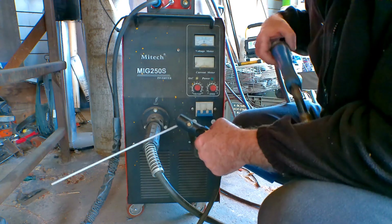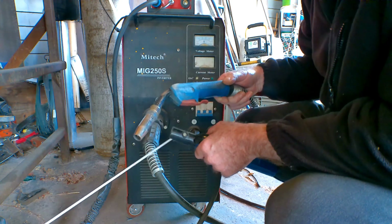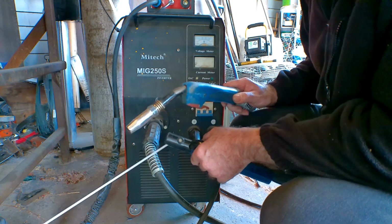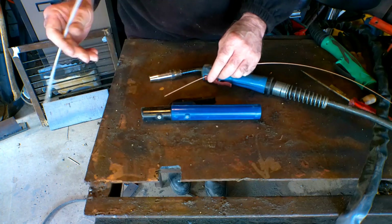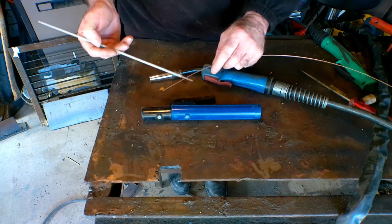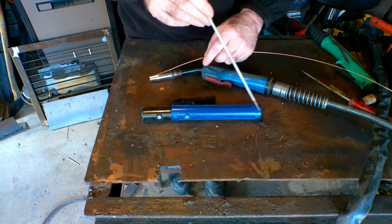What we're going to basically do guys is see if I can adapt this somehow to get an electrode in it and see if we can do some stick welding with the MIG welder. My theory is, whether you're using an electrode or whether you're using a coiler wire, it's the same thing. Power supply comes up here on this torch.